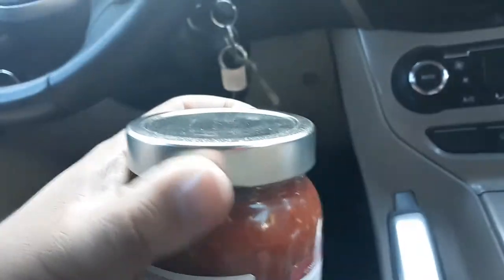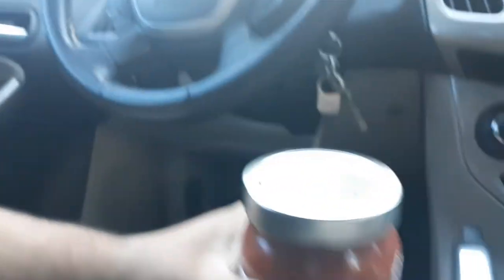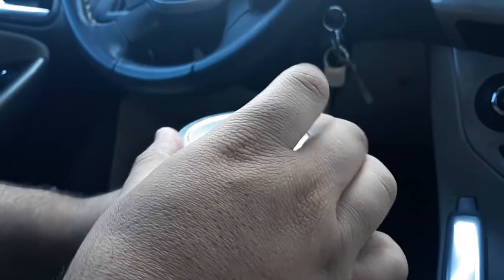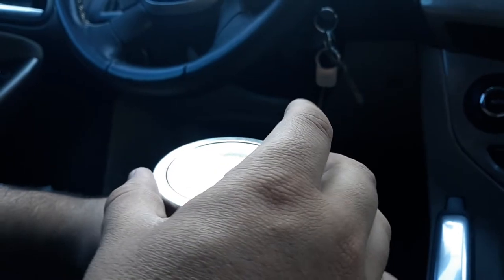Can you hold this? I'm going to open this real quick. Can you hold it right here? Done. The top, it changed now. You just heard it. That's what that noise is.